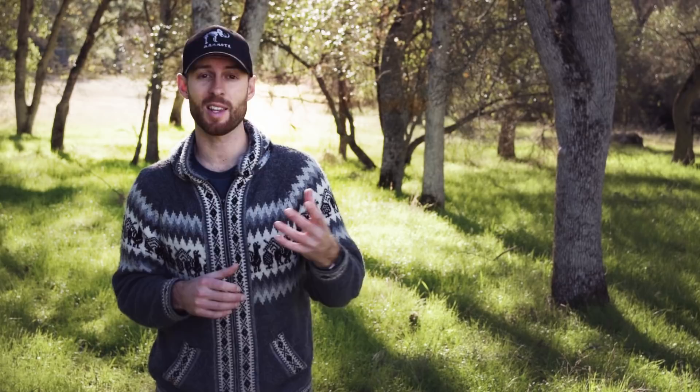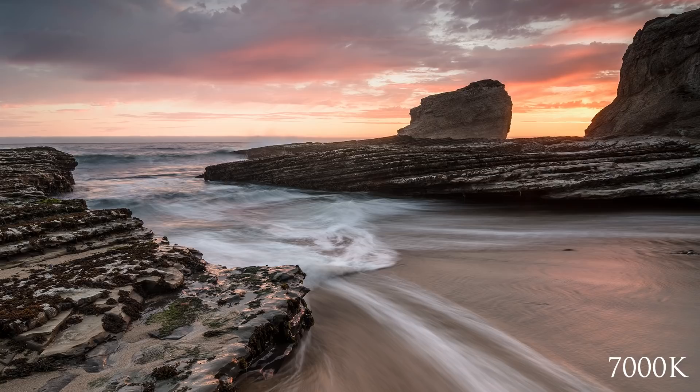When selecting a white balance, you can either use those presets like shady or daylight, or you can use something called the Kelvin scale, which on your camera runs from about 2,500K — which will make your images very cool — all the way up to about 10,000K, which will make your images very warm. The presets are best for making a quick selection, whereas the Kelvin scale is great for fine-tuning things. Experiment with both and see which one you like. In either case, you've got a fantastic tool to enhance the colors you want to enhance and embiggen your creativity in the process.